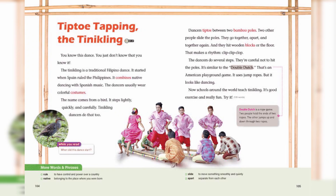You know this dance. You just don't know that you know it. The Tinikling is a traditional Filipino dance. It started when Spain ruled the Philippines. It combines native dancing with Spanish music.